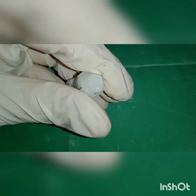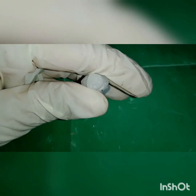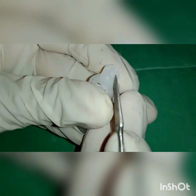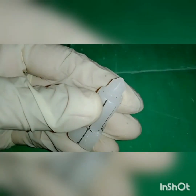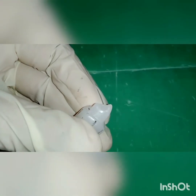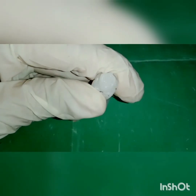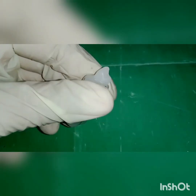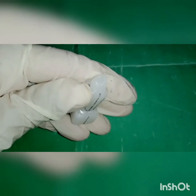The occlusal surfaces are now finished. Smooth the sharp edges on all four sides and polish with polishing cloth. The occlusal surfaces of the crown are completed.